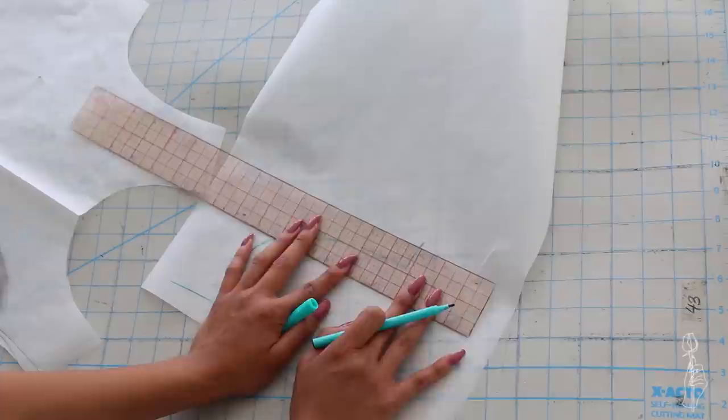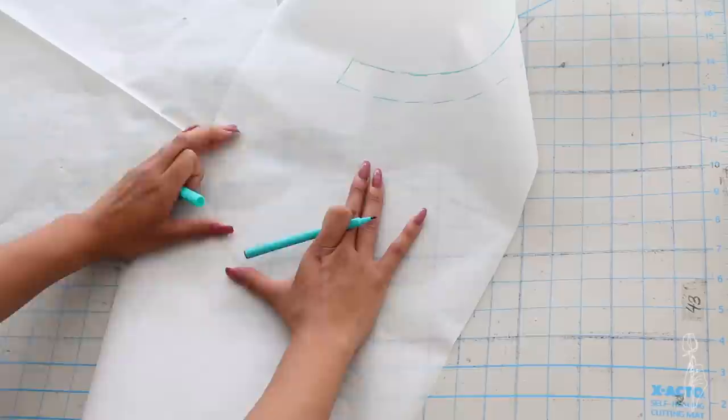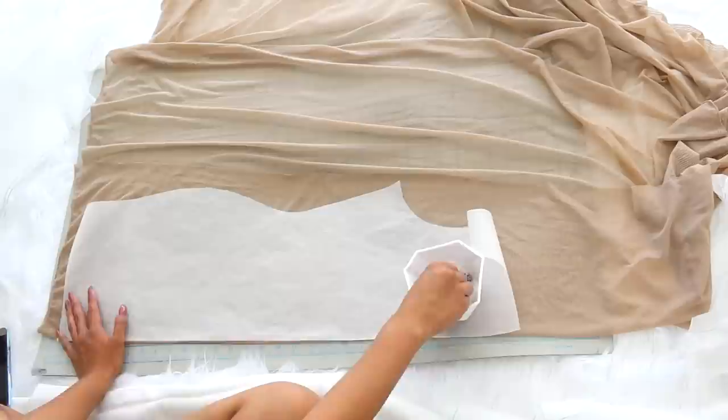Because this dress is supposed to be kind of like a see-through mesh dress, we won't be adding lining, so we will make facing patterns to hem the neck, arm, and bottom opening. Cut a strip of tracing paper and trace each pattern opening with a width of 1 inch. Carefully cut your front and back patterns onto your mesh material. You will need 1 front piece and 2 half back pieces.